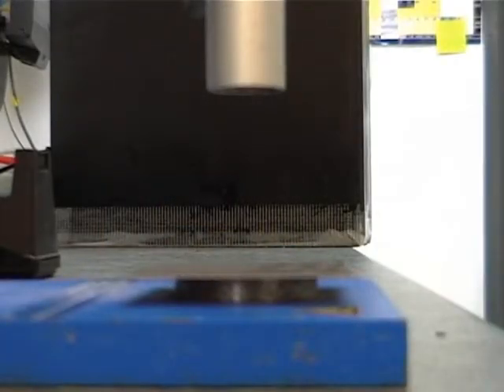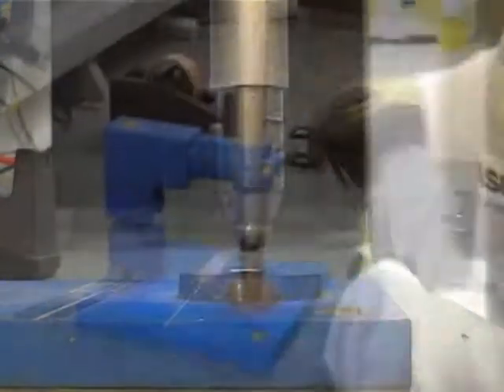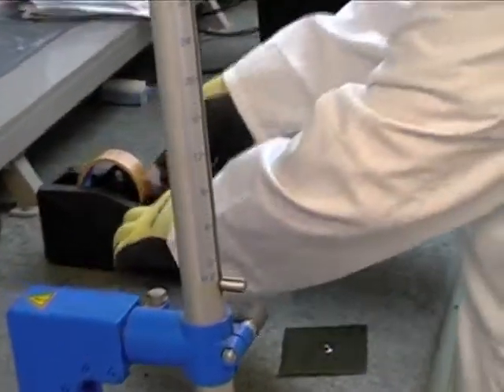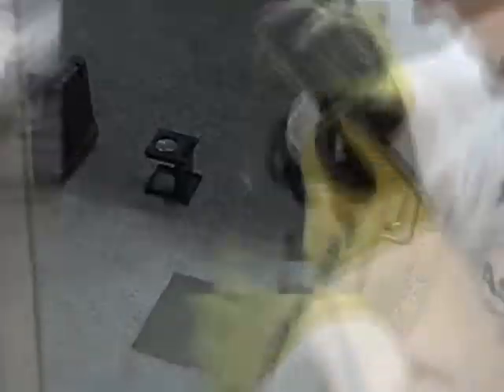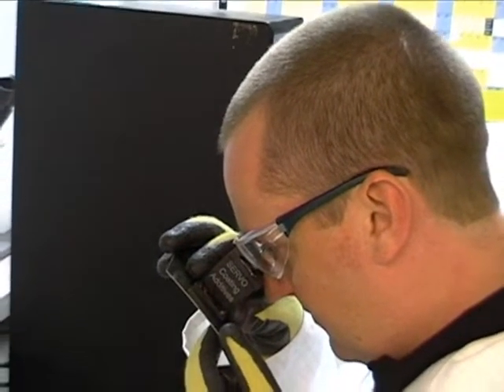Once the indentation has been formed, the surface is inspected for any signs of cracking or loss of adhesion between the paint and the substrate. Self-adhesive tape is first applied and removed to enhance the visibility of any damage, and the sample is inspected using a magnifier.